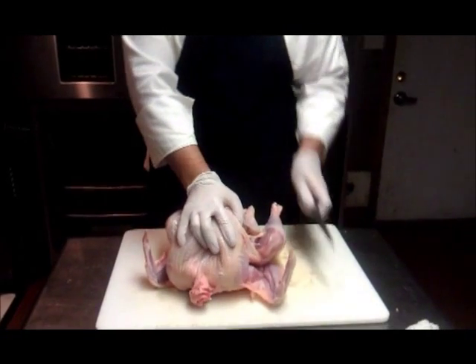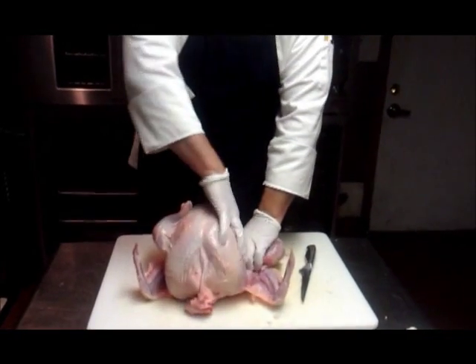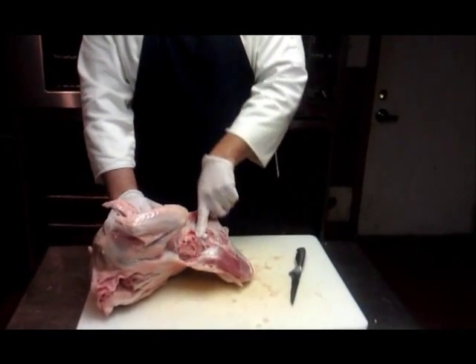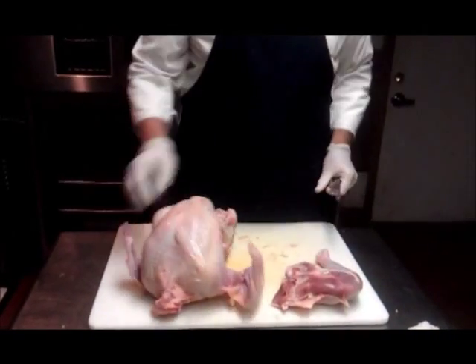We're going to start with the legs and thighs first. I'm just going to cut off the skin so that I can get in there and see. This isn't a pretty process but it does work pretty well. I'm going to bend it backwards — that's going to release the thigh. You can see the joint right there, and I'm just going to cut the meat around and take that off and set it aside.